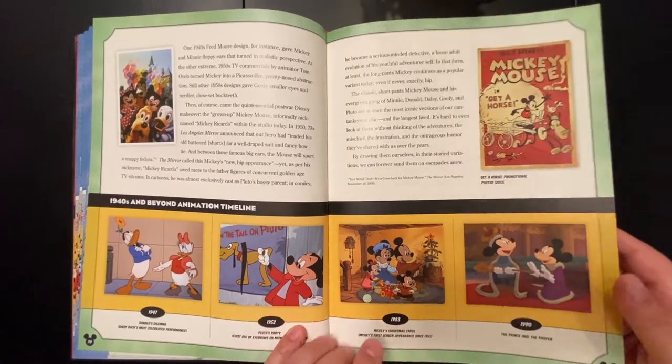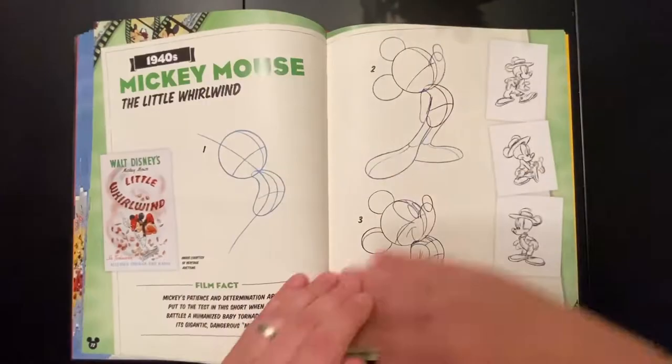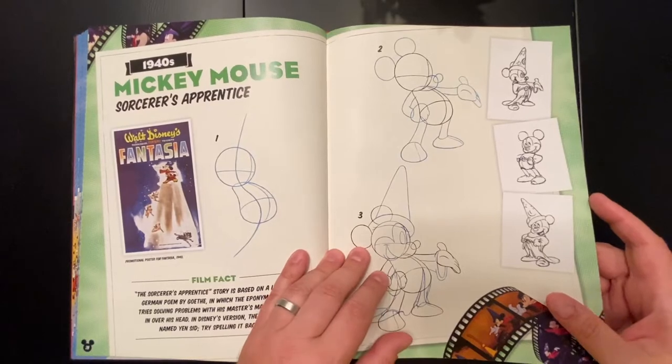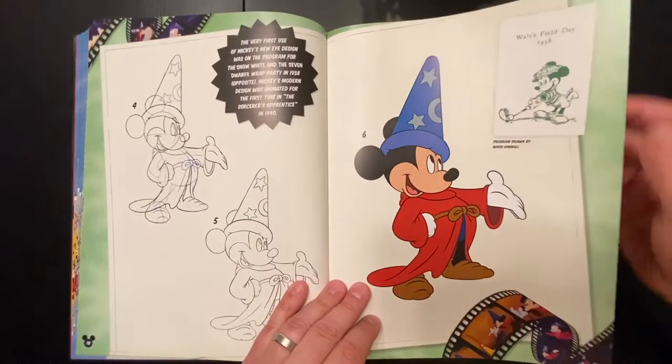Here's one of my favorites — the 1983 Mickey's Christmas Carol, one of my favorite animations of all time. And here's one of my favorite Mickey Mouse images: the 1940s Sorcerer's Apprentice Mickey Mouse.